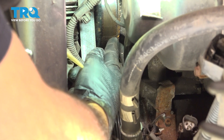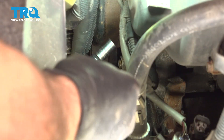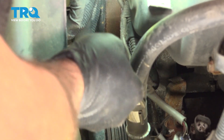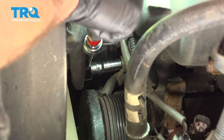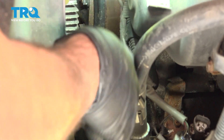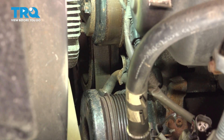Right between our AC pulley and our water pump pulley, I'm going to follow it down the metal tube and there is a 10mm bolt down there. I'm going to use our thin wall socket, number 10. Let's go ahead and loosen this bolt, get our bolt out, and set that aside.